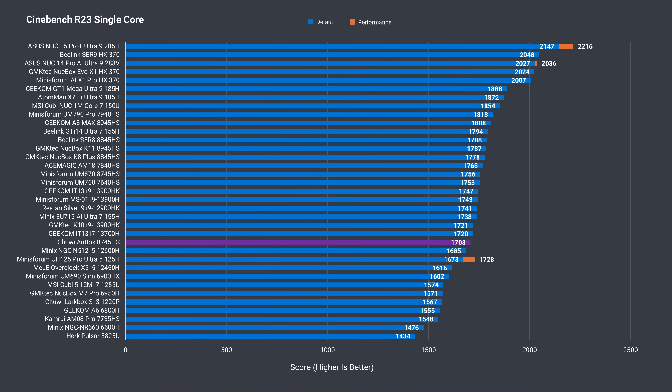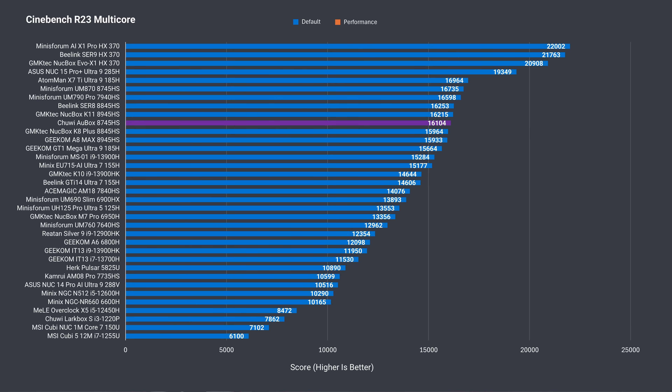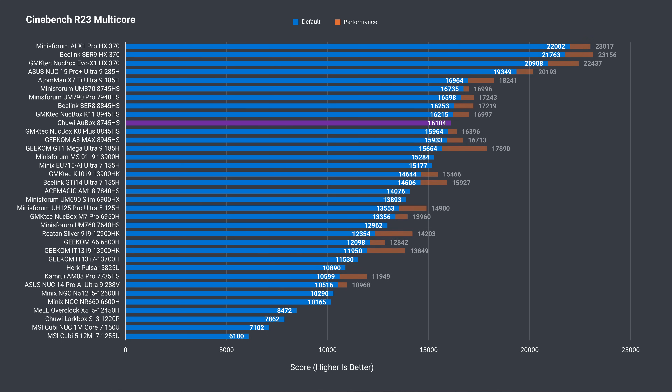On to the benchmarks. We've got another 8745HS mini in the charts to compare against — the Minisforum UM870. In single-core Cinebench, the Chuwi is behind by 3%. In multi-core, it does well, matching many of the other similar Ryzen CPUs. However, most of those minis allow higher power limits to be enabled in the BIOS, and the Chuwi is 5% behind the best UM870 result.